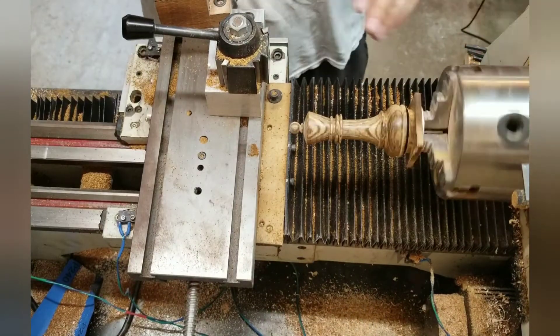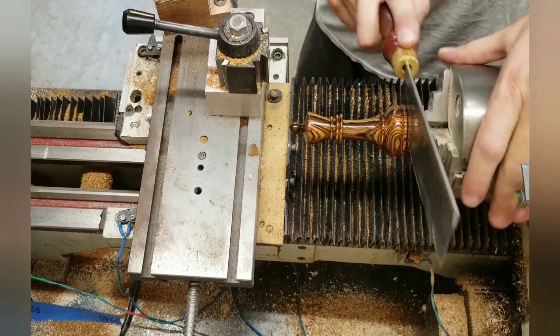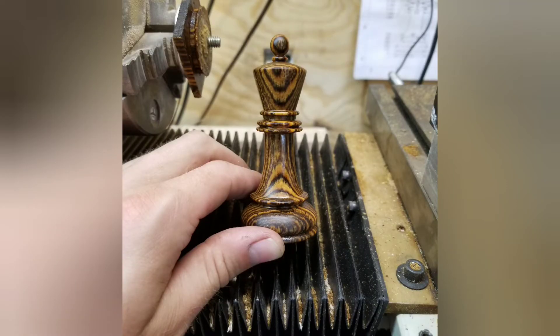Doing very little sanding by hand — the surface finish off the cutting tool was pretty good. This wood is bokote for the black pieces.